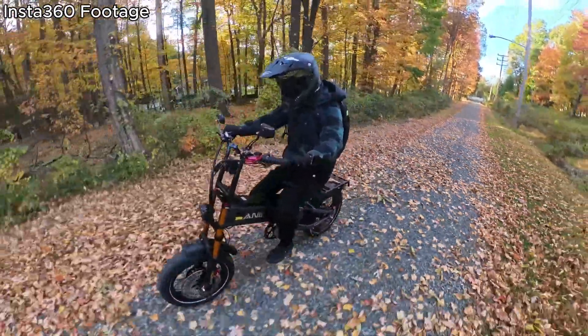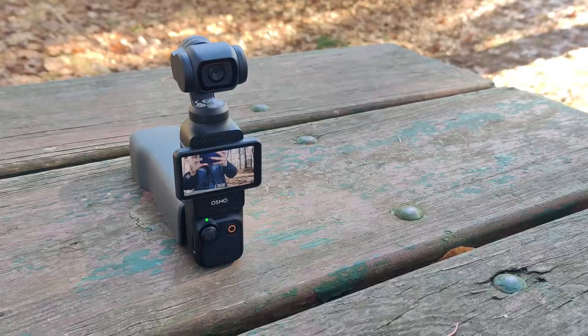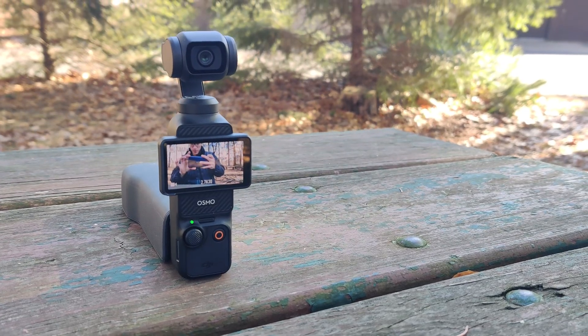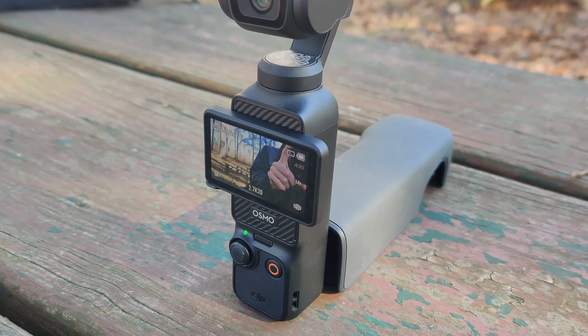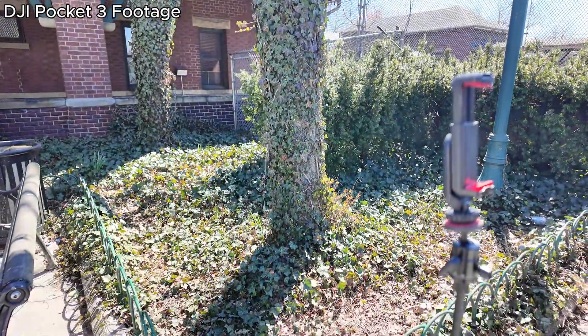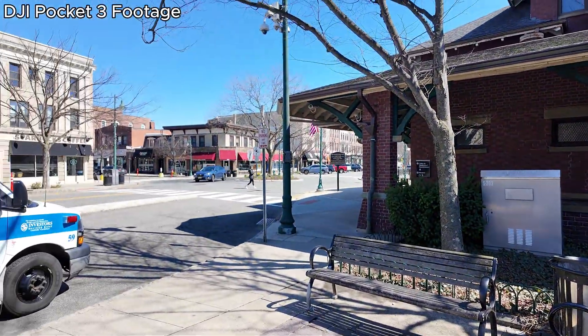There's even a possibility that this could be a similar, if not identical, image sensor to what's currently found in the Pocket 3. The Pocket 3 uses a CMOS 1-inch image sensor, and the video quality out of that camera is just fantastic. So the possibility of having that kind of video quality paired with the versatility of a 360 camera has me and a lot of people very excited.